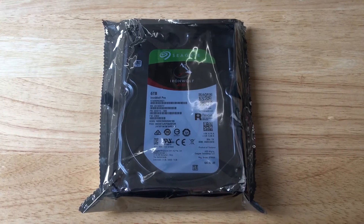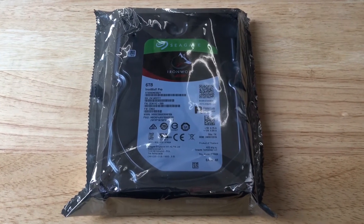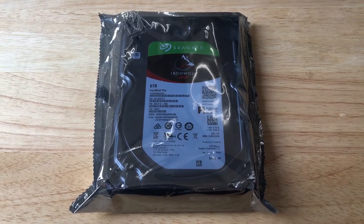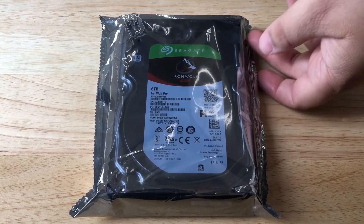Hello everybody, this is Chris Roshnot, 24K on Twitter. Today I'll be taking a look at the IronWolf Pro. This is a Seagate hard drive and it has 6 terabytes of storage space.